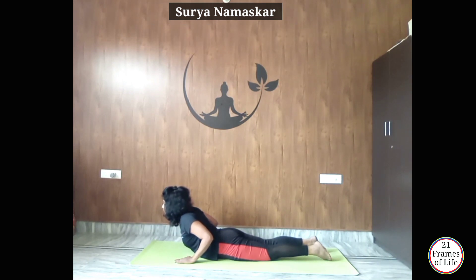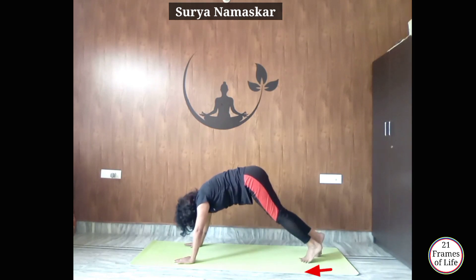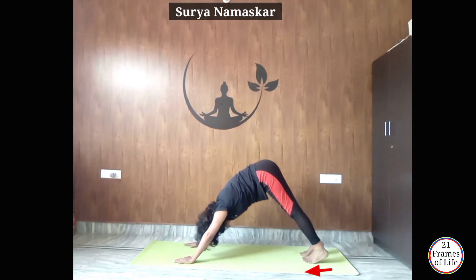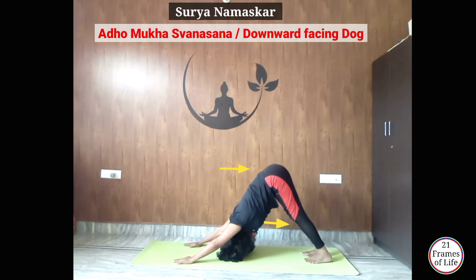Now exhale, lift your body up, lift your knees up. Push your hips back to Adho Mukha Svanasana. Push your chest toward the knees, and keep your heels on the ground.